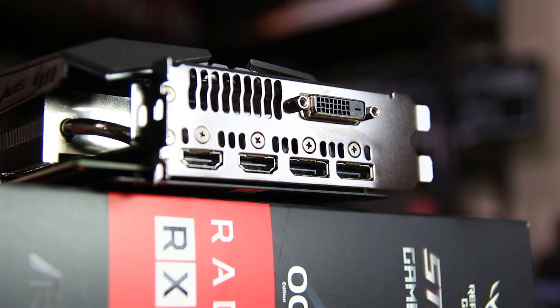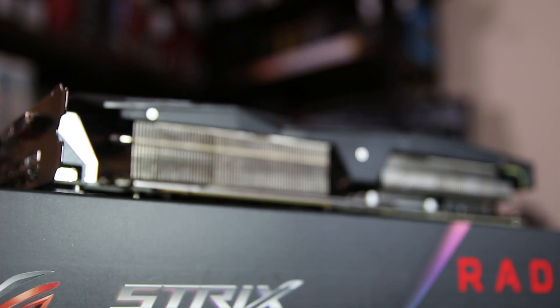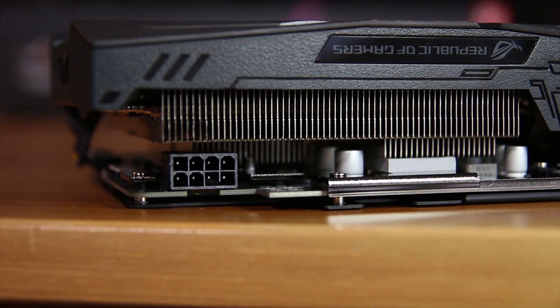You can do that if you like. Of course you do have the rear I/O as well, which is DVI-D, three DisplayPorts, and one HDMI port. And of course from the side you have a very beefy 2.5-slot graphics card, a lot of heatsink material to deal with there, and of course a single 8-pin power connector at the back.